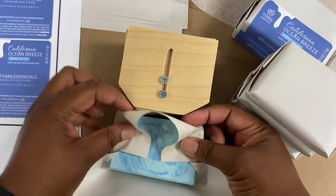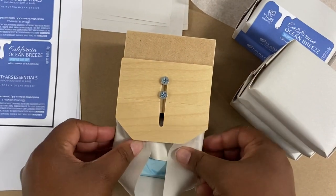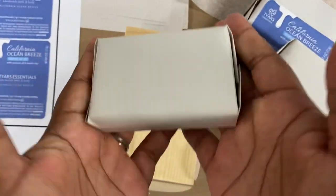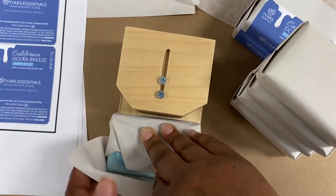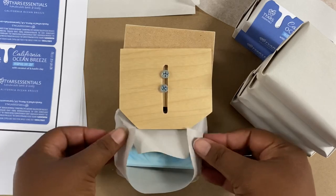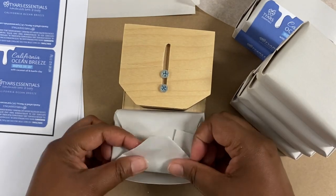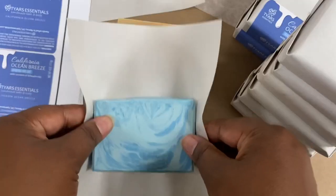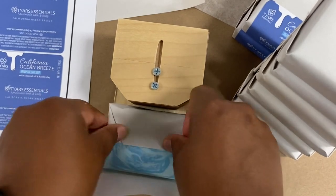The soap wrapping tool helps make sure that I have a nice consistent look for each one of my folds. It's also very helpful if I have someone else join in and help me package soaps, because everybody has their own unique way of folding. I want to make sure that no matter who's wrapping the soaps they all look consistent, especially for wholesale orders — when they're on our customers' shelves or at a boutique or a show, the soaps look really nice and uniform.